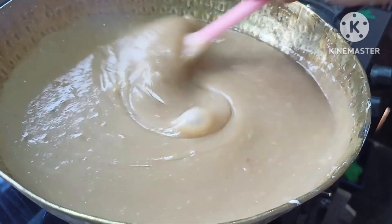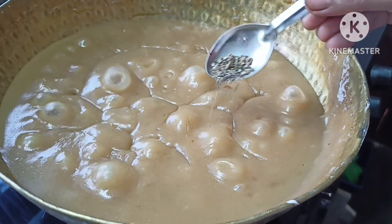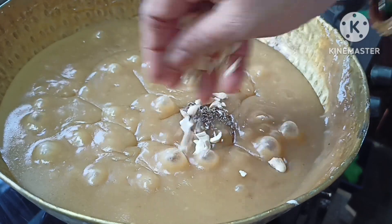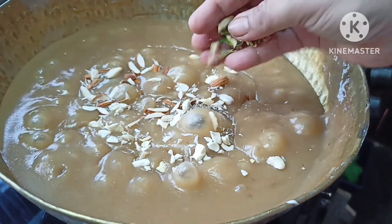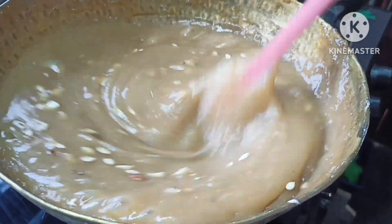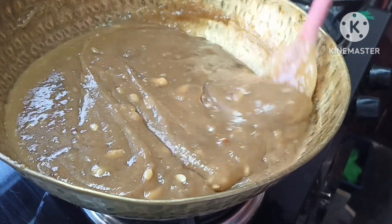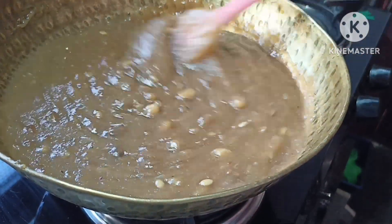We have a little bit of chicken and we need to prepare it a little bit. We need to make dry fruits. Now we need to make the chicken.